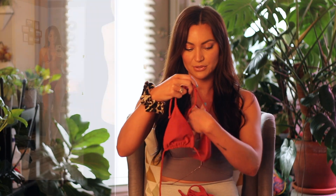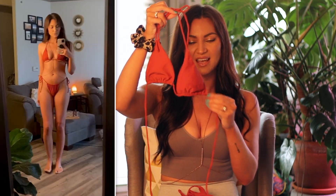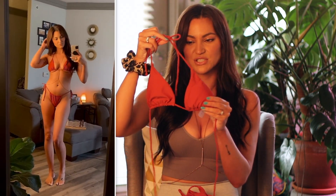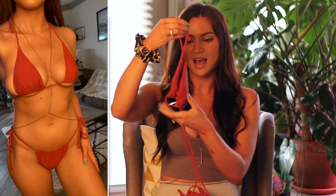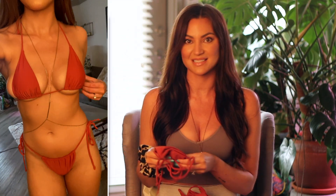The first suit I have here is just a simple string bikini. It's in this really pretty brick red color. It just ties up at the neck and ties around the back. It also has removable cup pads, which is nice. This swimsuit is very lightweight, so it's very comfortable to wear. I think I'm going to purchase a few different colors of this one as well because it is so comfortable.